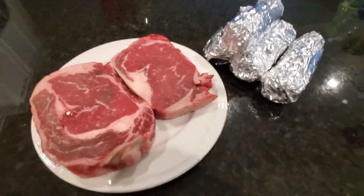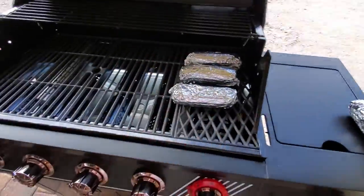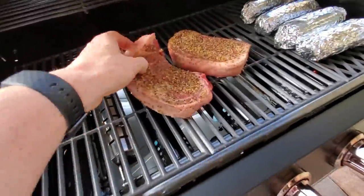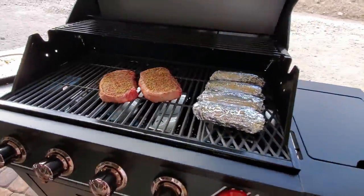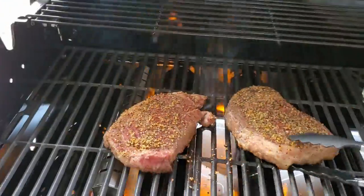Today we're going to cook some beautiful ribeye steaks as well as some corn. We like our steaks medium to medium rare. Just a quick grilling tip — leave your steaks out for about 30 minutes before grilling. That way the center of the steak isn't cold, especially for medium or medium rare temperatures.